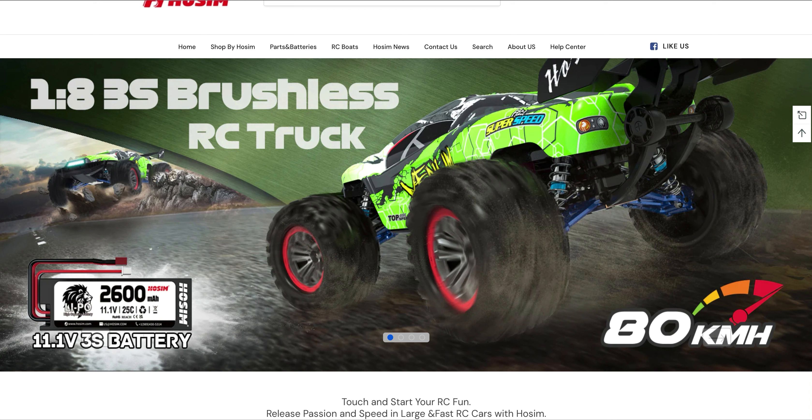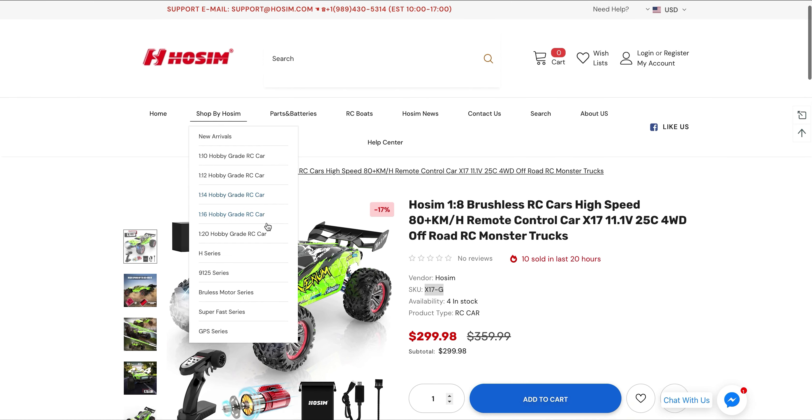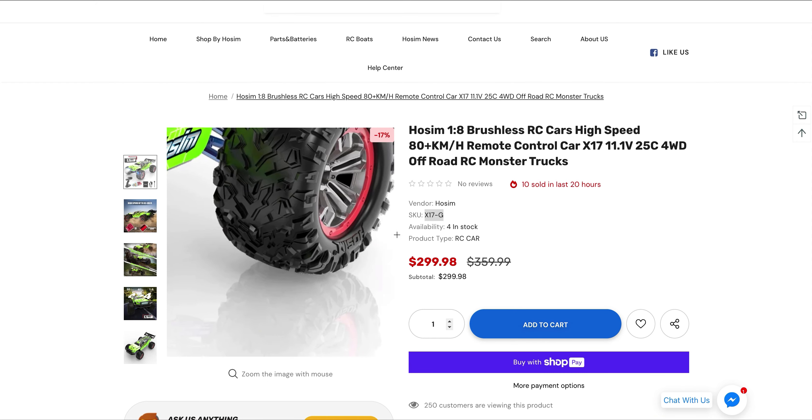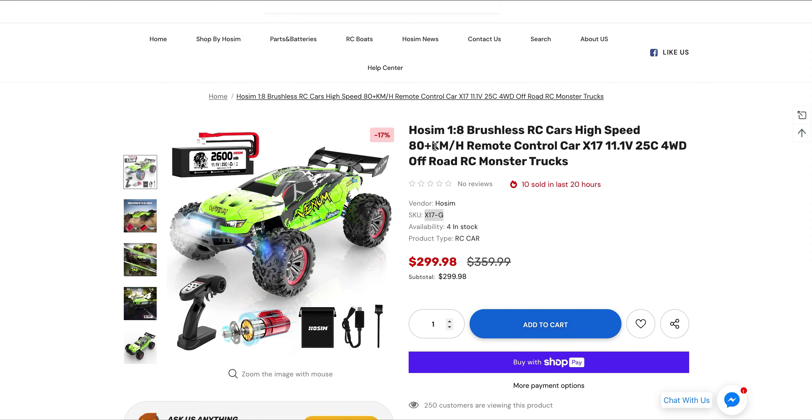So this new 1/8th scale has got my attention. However, we know sizes run a little small for the budget cars, so this may look closer to a true 1/10th scale. But this still has the potential to be pretty impressive for the price — we'll cover size more in a moment.